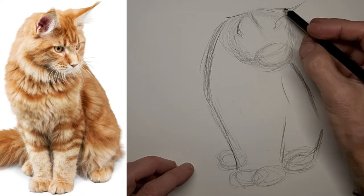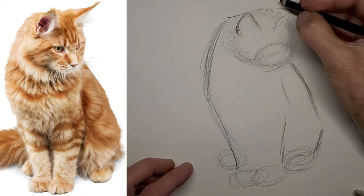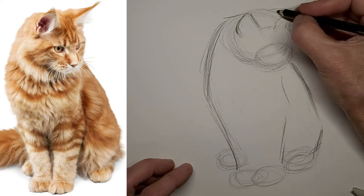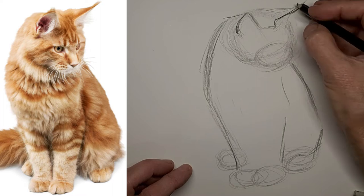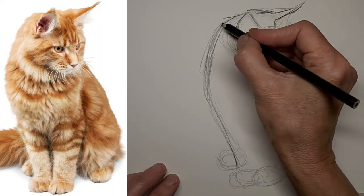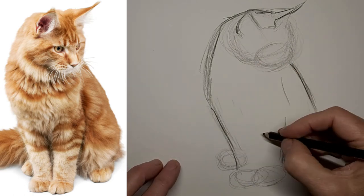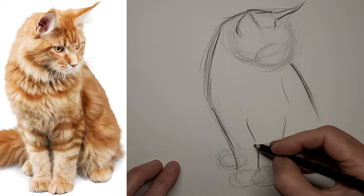A lot of times when you see me going back and forth over lines, it's just part of my pondering process — checking if I've got things right. It's the sketching stage, it's how I work. It's up to each individual artist to figure out the best way they work. Don't ever attempt to be a carbon copy of me; take what you learn and make it your own, do what works for you.